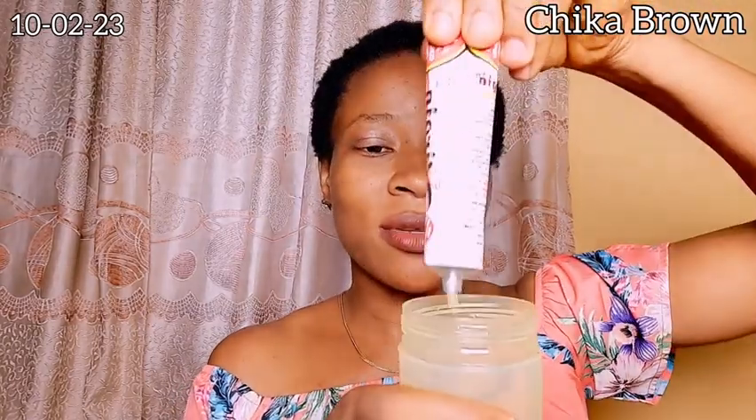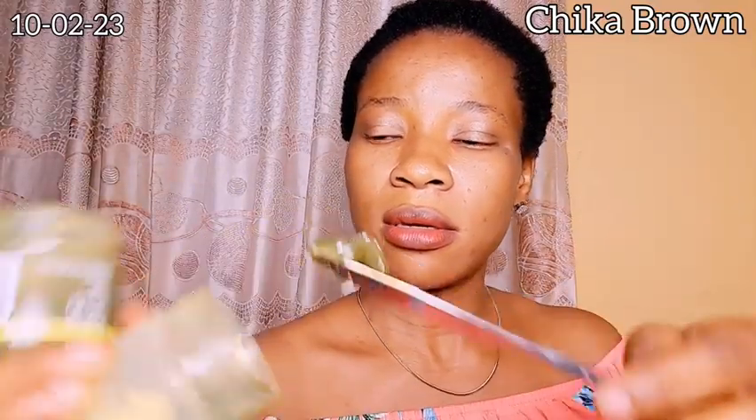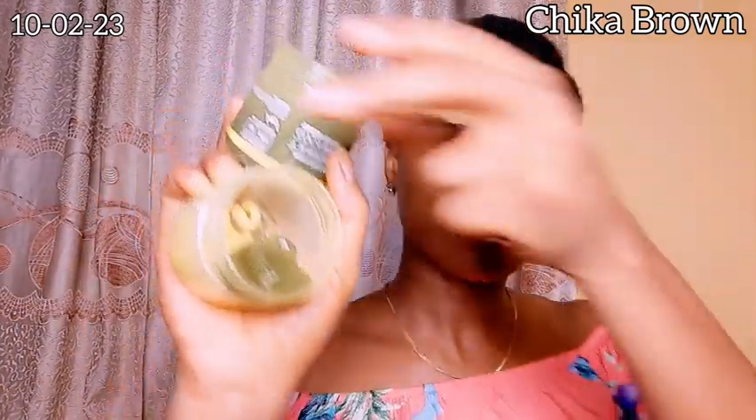Let's go ahead and mix the products together and do the first application. I'll be using this empty container — this is an empty hair cream container. I'm going to add a little portion of my Virgin Hair Fertilizer; I'm not using any measurements, just my discretion. So here I have my Virgin Hair Fertilizer, and to that I'm going to be adding some amount of the India Herbs Hair Food, and then some amount of the sulfur soap.